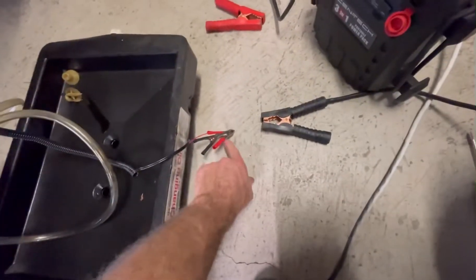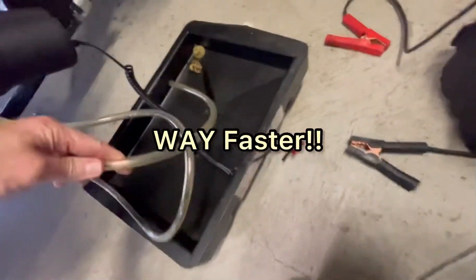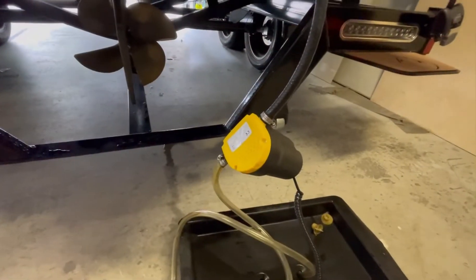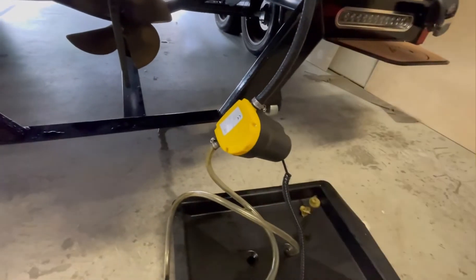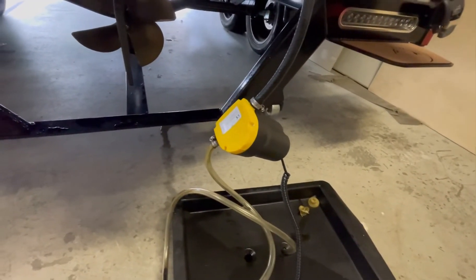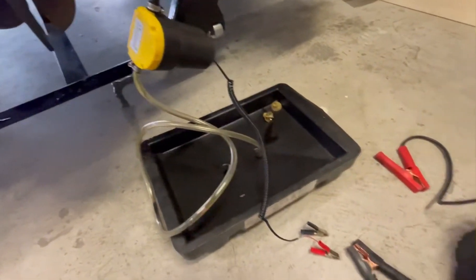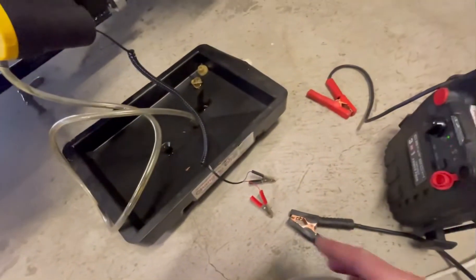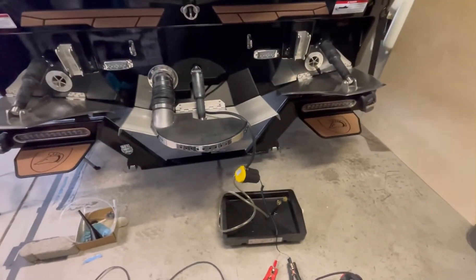It's a 12-volt pump and I've got this old battery charger booster that I hook up to these leads and then run the pump, and the oil goes into the catch basin. I do recommend using hose clamps because if these things pop off you're going to have oil everywhere. Definitely use hose clamps on every fitting or connection where the hose goes on.